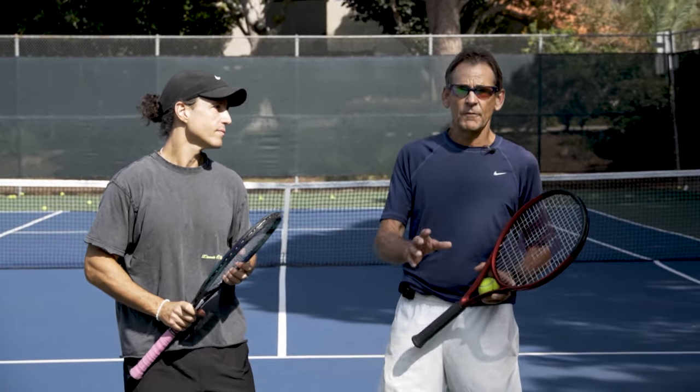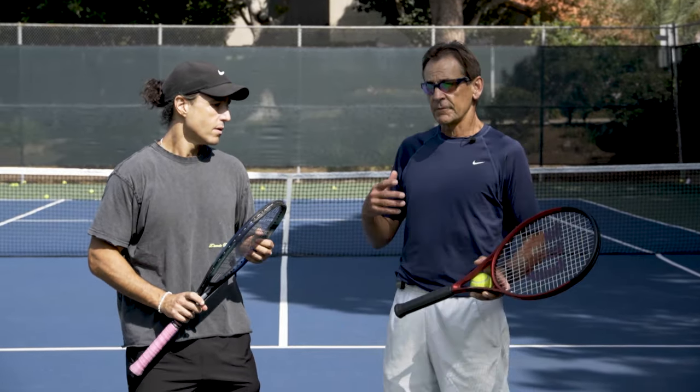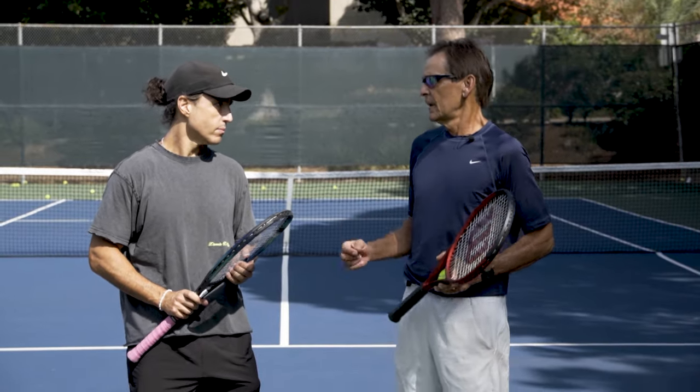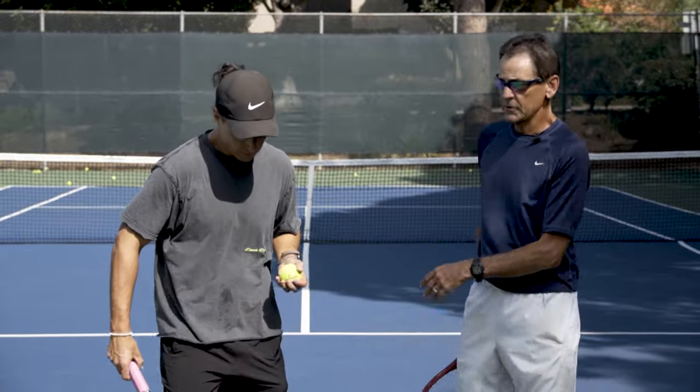A lot of those issues can be resolved by focusing on one key element. When you leave today, rather than being confused about what you're doing, hopefully you can focus in on one thing that kind of controls everything for you, and that'll really help your serve. Go ahead and hit a few serves — let's take a look and see what you come up with.